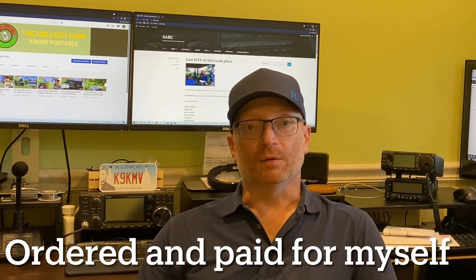Hey guys, it's Mike here, K9KMV, in my shack. You don't see me in here very often on my videos, but today I received something through the mail that I ordered a couple weeks ago, and it's a new antenna that I'm going to try out.